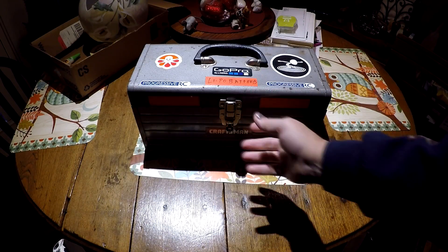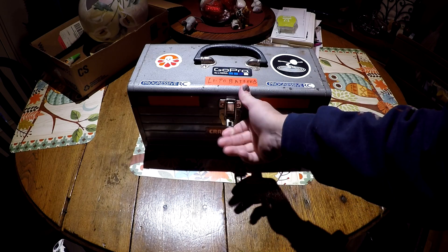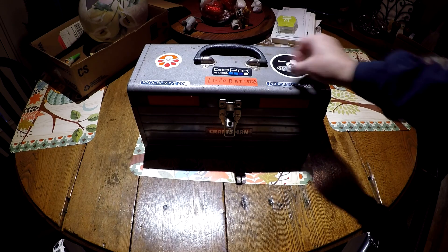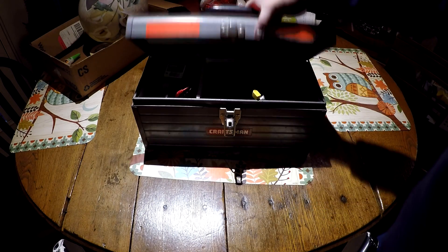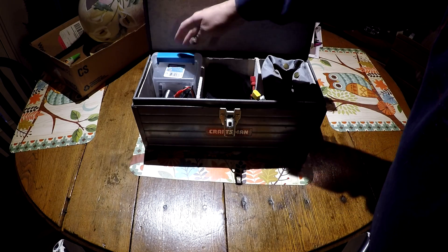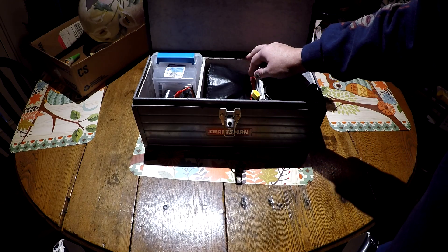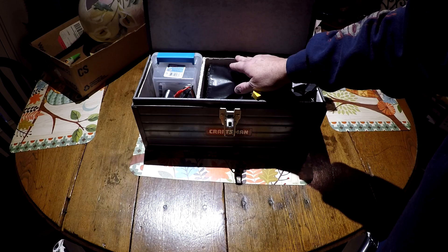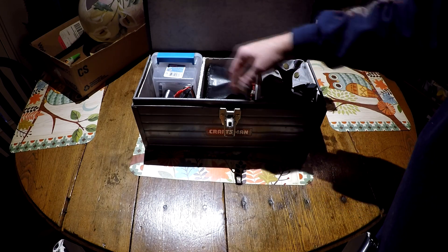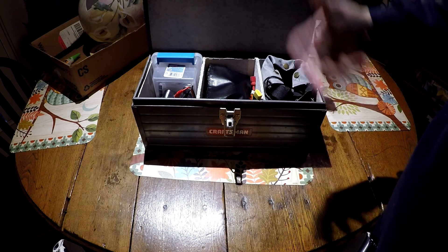Okay guys, when I go to and from the field I carry my batteries in this old Craftsman toolbox. It's a nice metal box to store your batteries in if you have a fire or anything. What I've done to modify this is line the entire inside — bottom, top, and all four sides — with cement board and I put two dividers in. It's 100% fireproof, so if anything was to go off inside this box, the fire would stay inside the box and not burn up anything else.